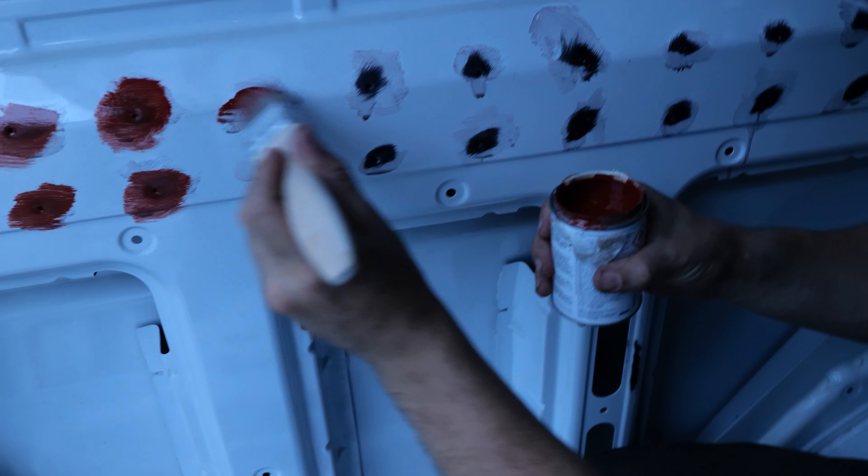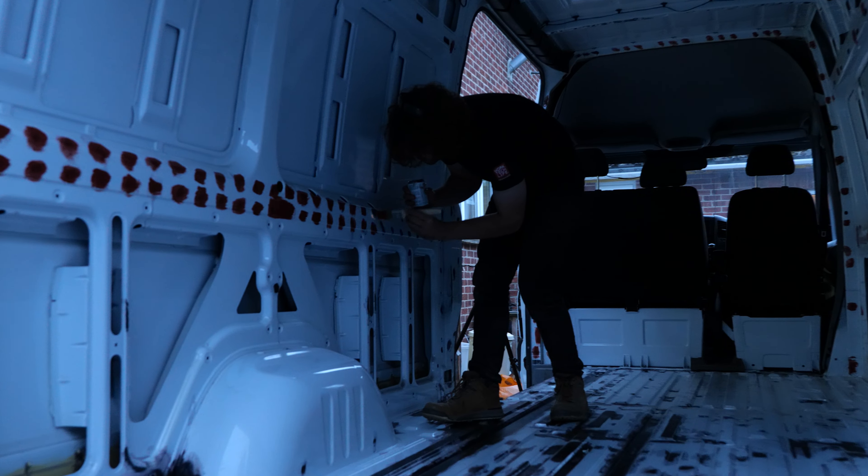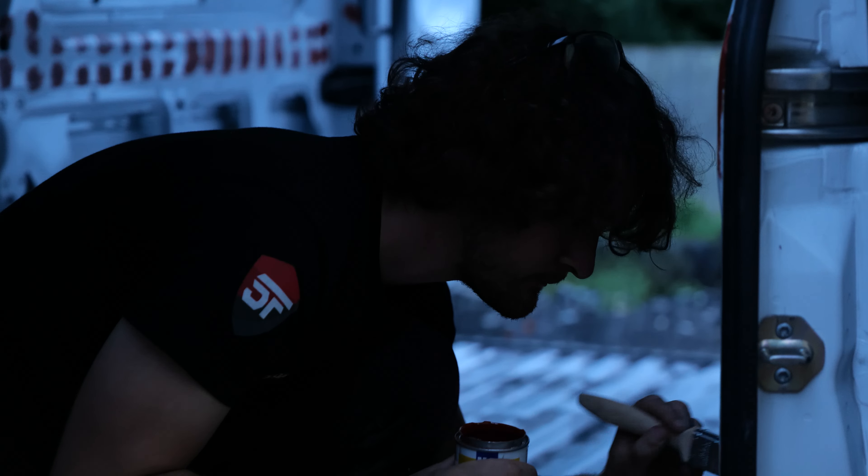The next preventative measure was to cover it in red oxide paint. This stuff has two advantages: firstly it's got a rust inhibitor in it which will kill and prevent rust from spreading, and secondly the red paint makes it really obvious to see the areas that you've hit, which really pays off for the next stage which is a final coat of white hammerite paint.